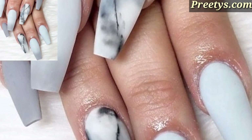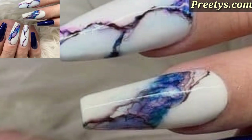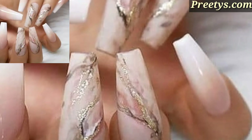Add sparkle and glamour to your acrylic nails with glitter, rhinestones, or sequins for a dazzling and eye-catching manicure. Try animal print designs like leopard spots, zebra stripes, or snakeskin for a bold and trendy nail art statement.